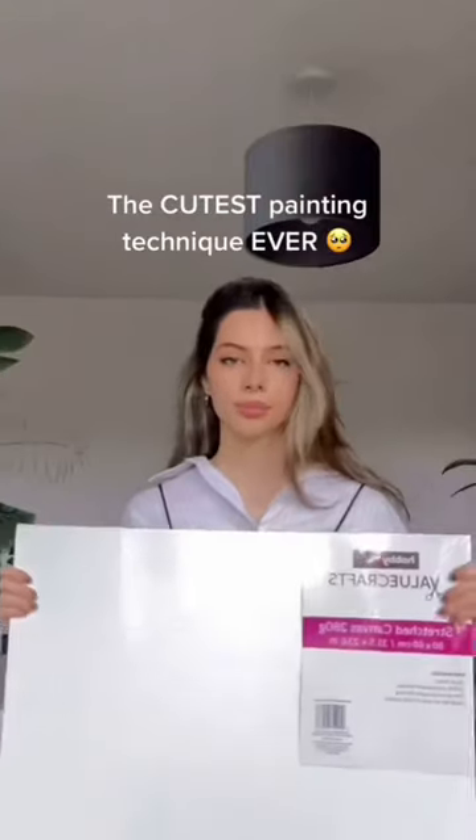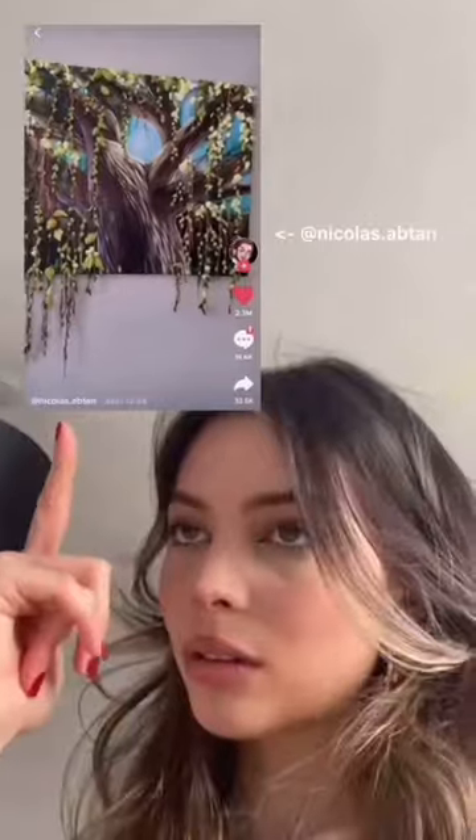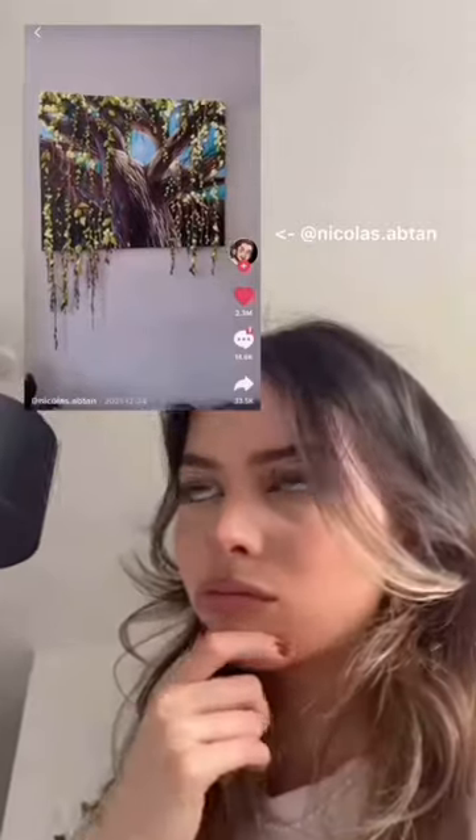This painting technique has changed my life. I've wanted to try this for about a year, but I never knew how to do it until I came across a video on TikTok. I was so excited to try it.